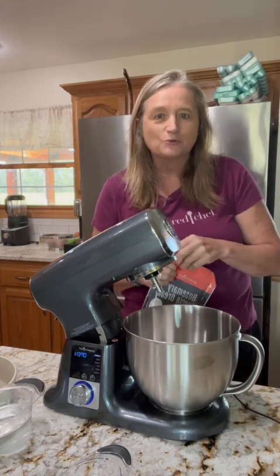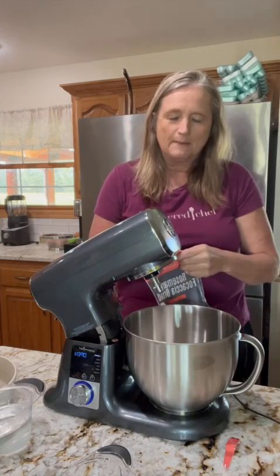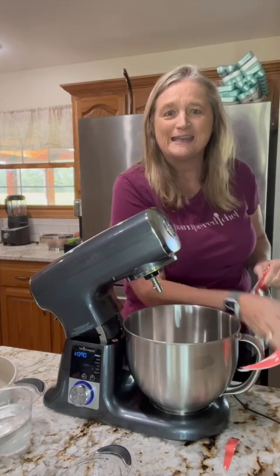This takes all of the guesswork out of everything. It tells me the right amount of time to mix and so on and so forth. It just makes baking so much simpler.